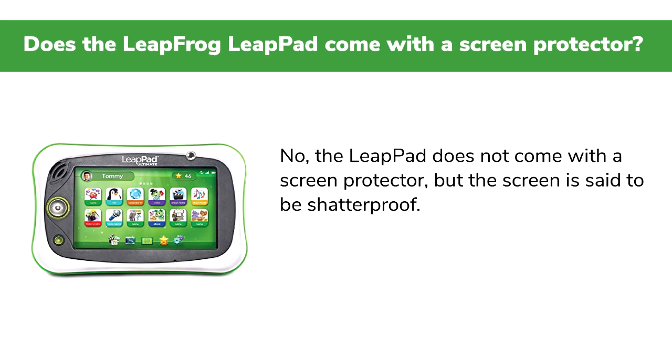Q: Does the LeapFrog LeapPad come with a screen protector? No. The LeapPad does not come with a screen protector, but the screen is said to be shatterproof.